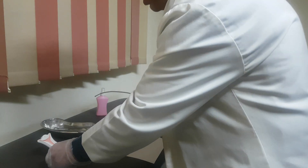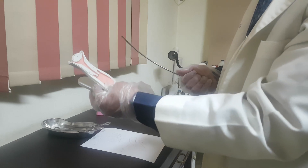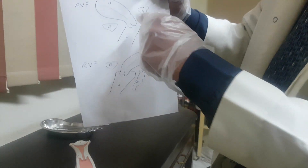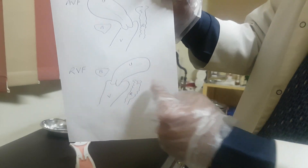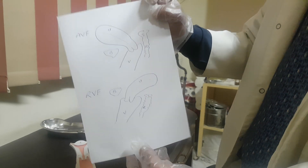Let us start uterine sounding. The indications for uterine sounding are: to measure the length of the uterine cavity and to know the position of the uterus — whether it is anteverted flexed (AVF) as in this picture, or retroverted flexed (RVF) as in the lower one. So this is AVF and this is RVF.